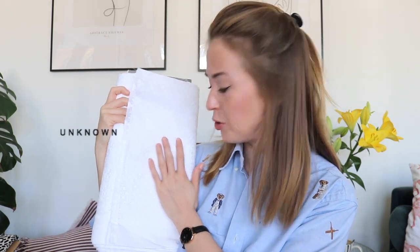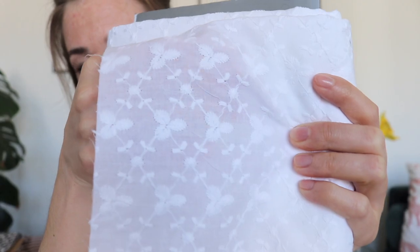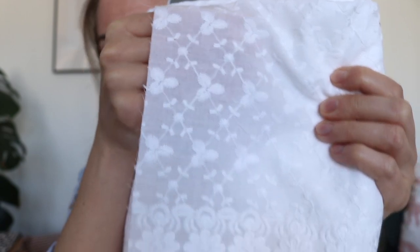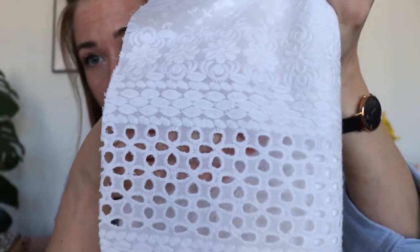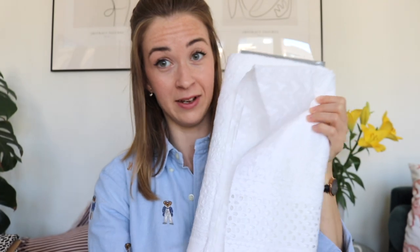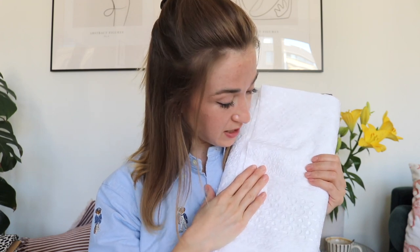Another beautiful summer fabric is this white broderie anglaise. The fabric has this beautiful design all over it - I really love it and can't wait to make a summer dress or a blouse out of it. The bottom edge has a special decorative design that you can trim and use however you like, so I think I'm going to play with that because it's beautiful and perfect for a summer day.